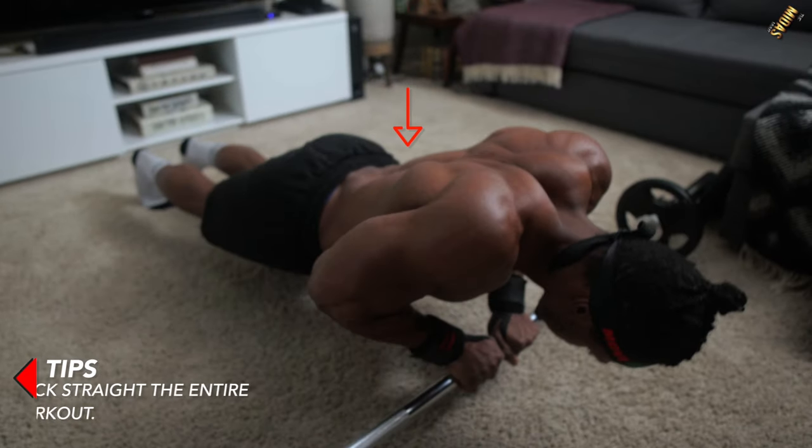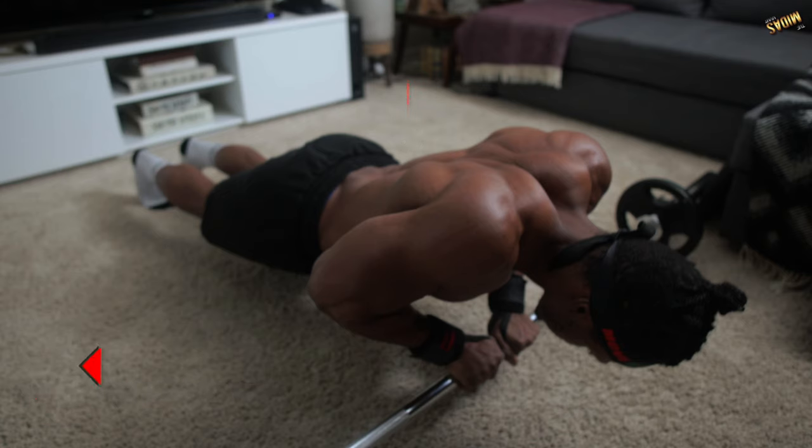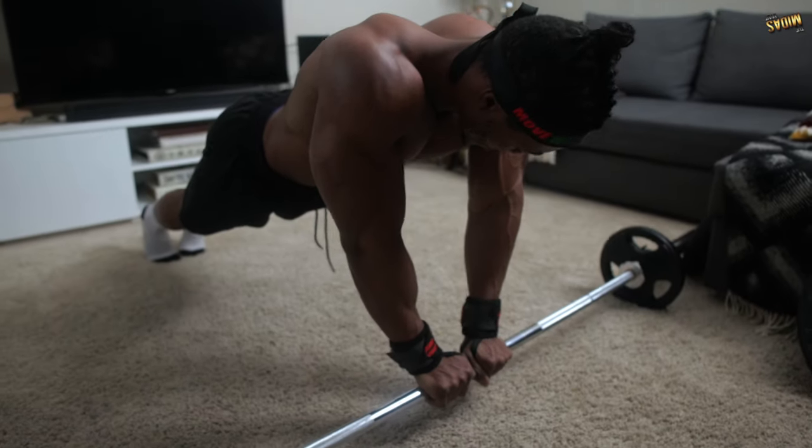Here's another tip: you have to maintain a straight back the entire time. A straight back is mandatory — there's no argument, no bargain. It has to be straight.